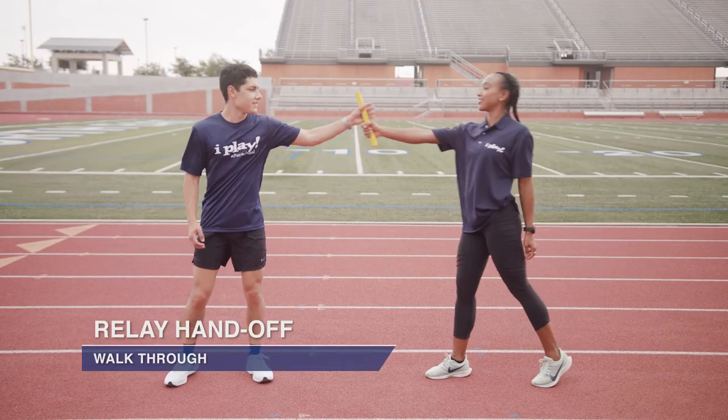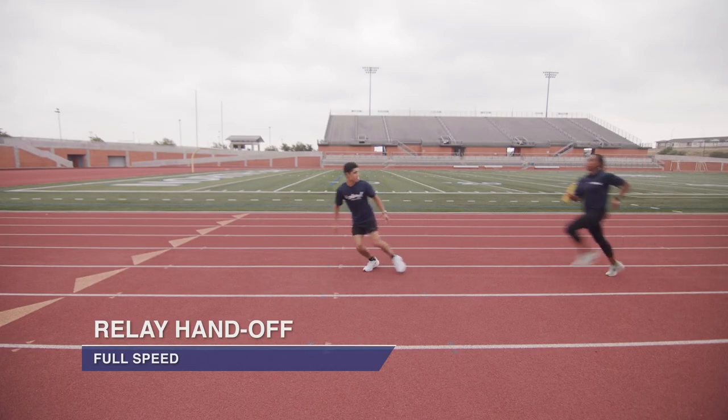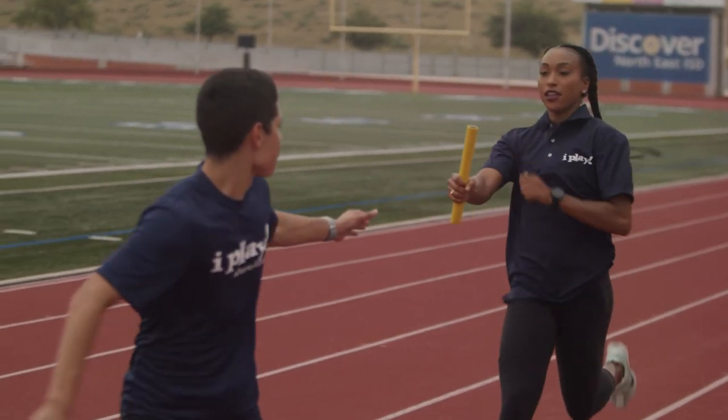This is an example of a relay exchange as we walk through it. And this is an example of us doing the handoff at full speed sprinting.